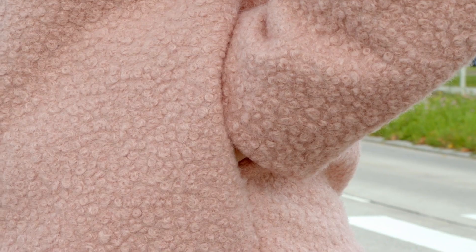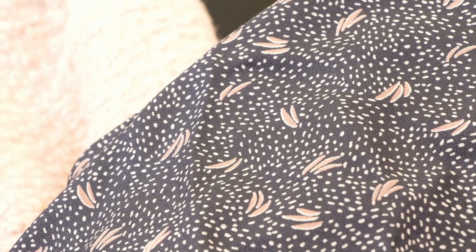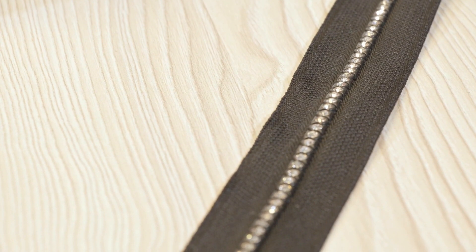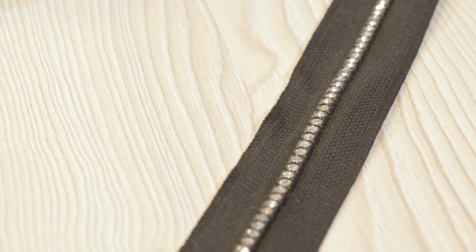You can also keep your hands protected from the cold with these in-seam pockets. To create a fresh and feminine streetwear style, we've opted for this powder pink wool bouclette for the fabric, this printed viscose crepe for the lining, and a rhinestone trimming to cover the zipper. All these items are from Mondial Tissue.